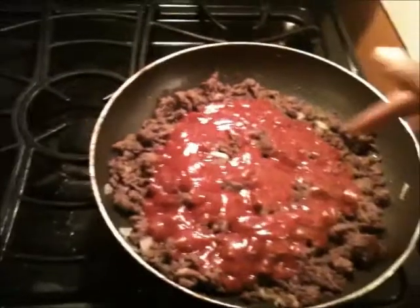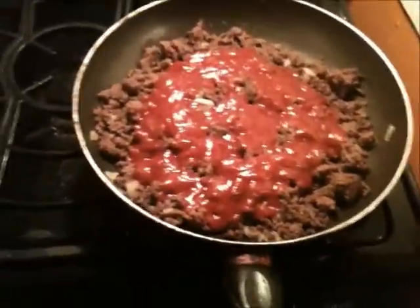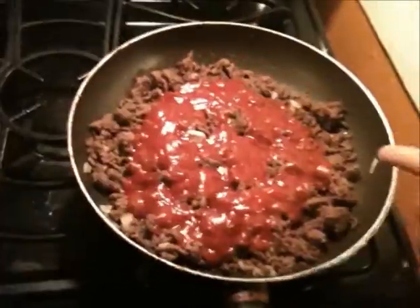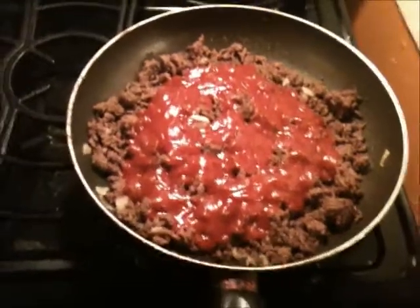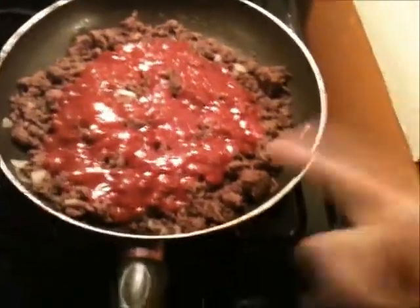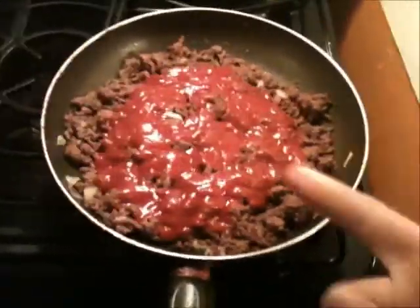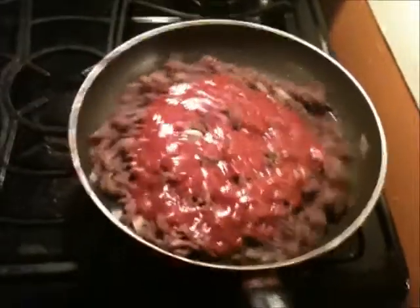Okay, here's the pan right here. I got the ground beef in there — I already pretty much browned it and threw some onions in. That's about two pounds of ground beef. It's 95% lean, 5% fat. So that's pretty good. You pretty much want to go with the leanest ground beef that you can find when it comes to ground beef.